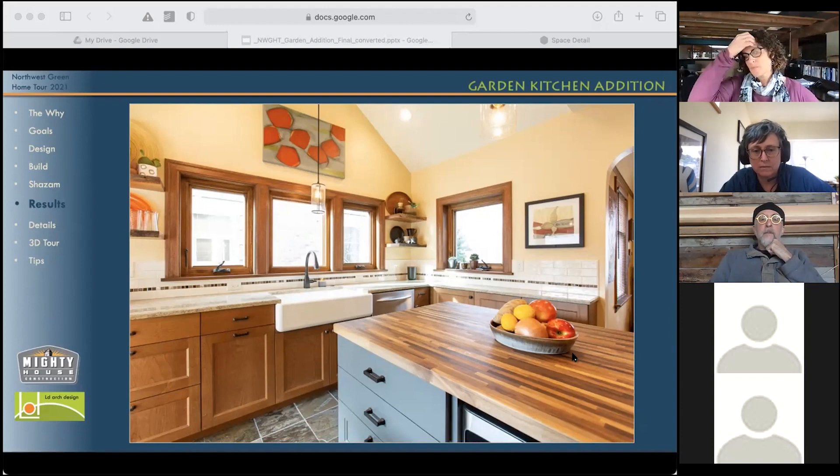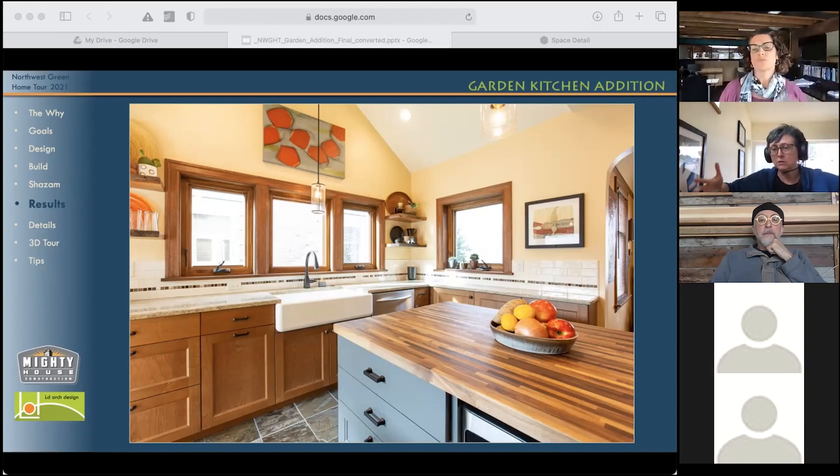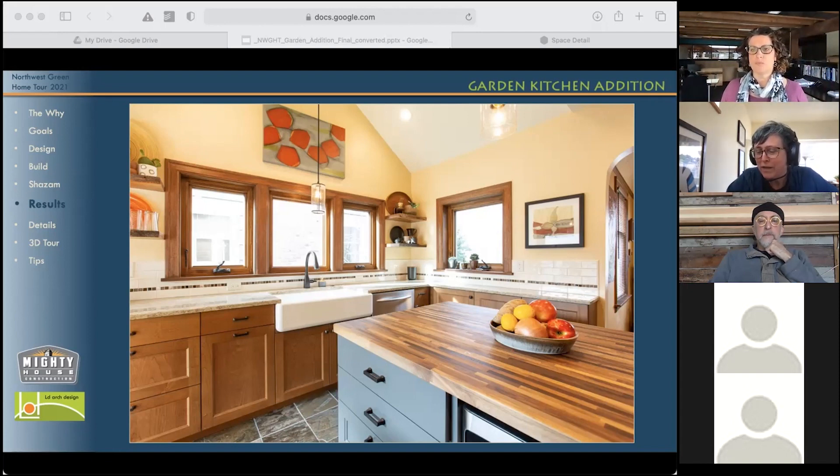It was definitely something — it was a desire from the homeowner to have this style of sink. And I think she appreciated having — I think it's a single basin — so having one big basin so that you can dunk large pans. I think you could fit a sheet pan in this. I think different people have different ways they do dishes, and some people really like this.